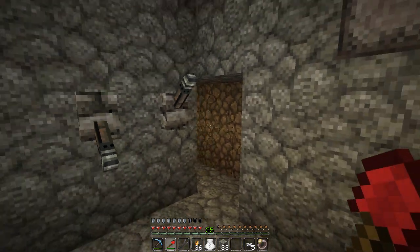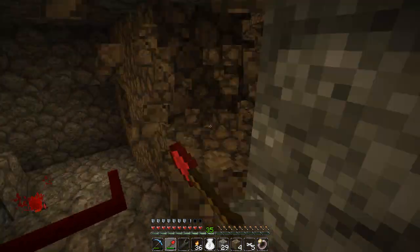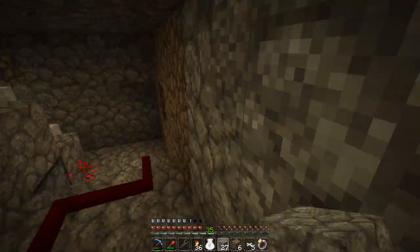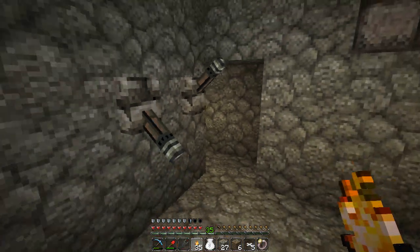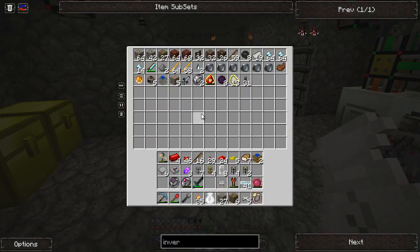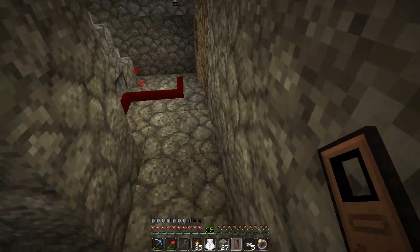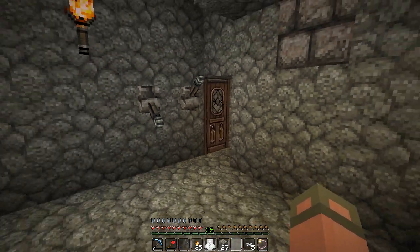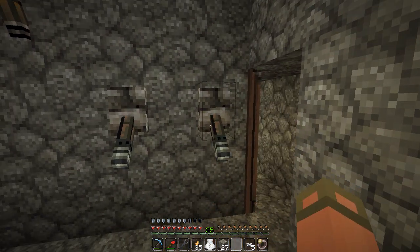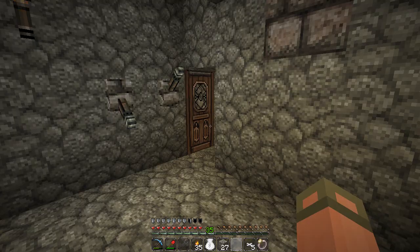We'll put a door there for maintenance issues. Things of that nature. We'll put a torch in here. Do I have any wood on me? I should. Sometimes I remember how to make doors. And that's going to open every time I shut this off - that's fine, I don't mind that. I could move it over, but whatever.